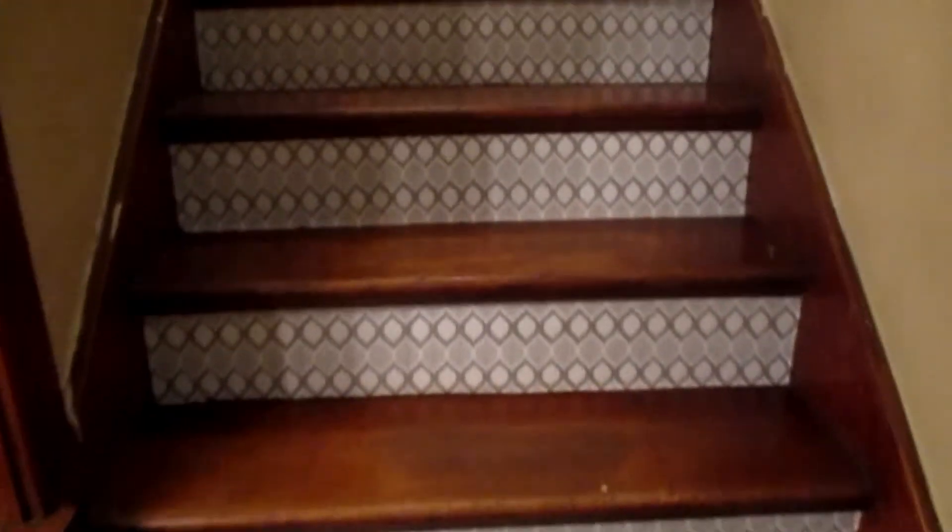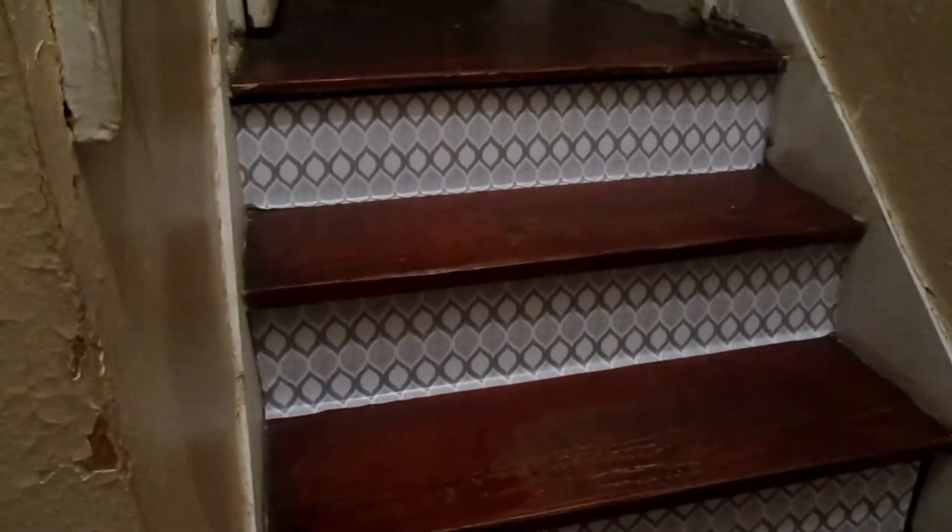I'm going to go ahead and finish up all the other risers since you have the hang of it. I just need to trim with a razor knife — you can see the little overhang there. But this is how it looks and it actually looks really nice. There's a second turn in my stairs, and there's one spot I need to touch up, but all in all it looks really nice.